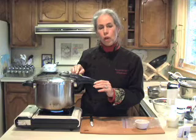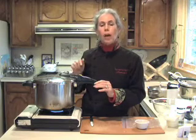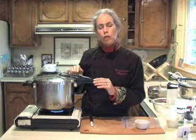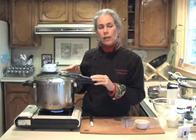Once the pot comes up to pressure, I'm going to let it stay at pressure for five minutes, then turn off the heat and let it sit until the pressure comes down. You want to make sure that you strain your stock and get out all the ingredients that were in there.